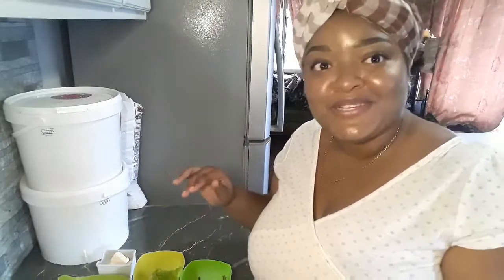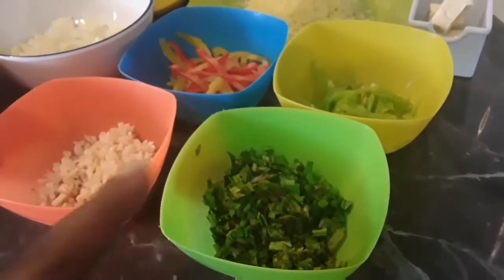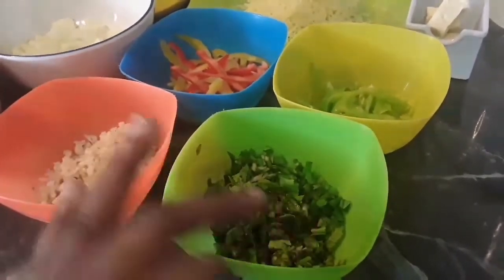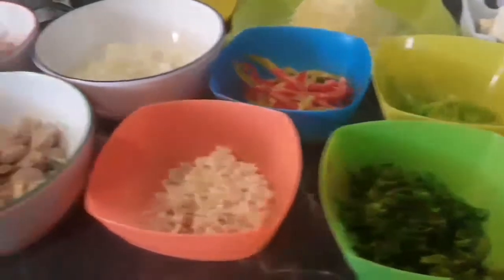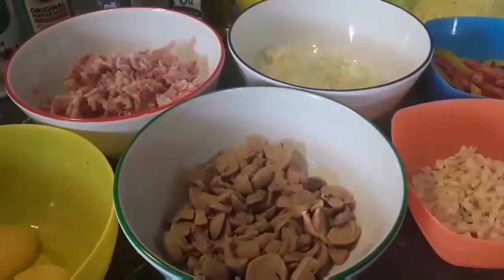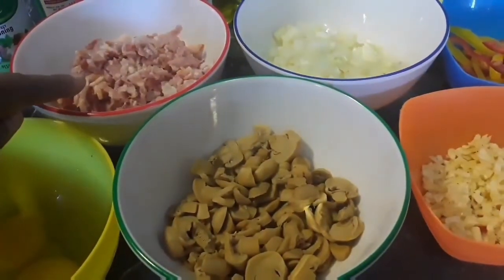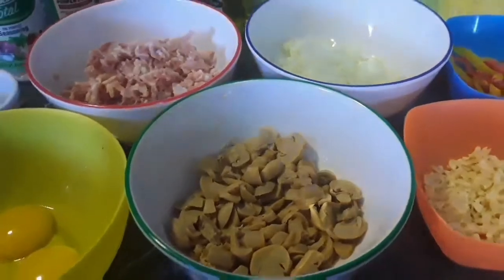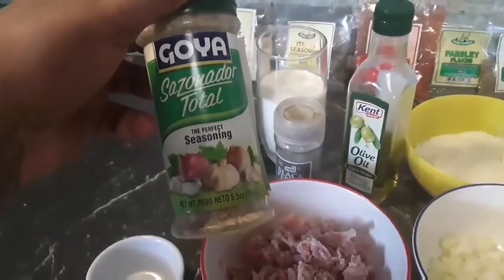Let me give you all an up-close look at the ingredients for today. We have some shadow benny, celery, pimento, sweet pepper, garlic. Moving down, we have mushrooms, onion, our star of this dish — bacon — two egg yolks. Moving down again, we have some complete seasoning and the perfect seasoning.